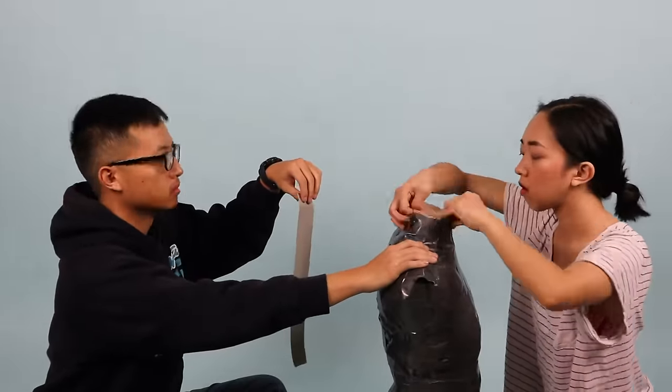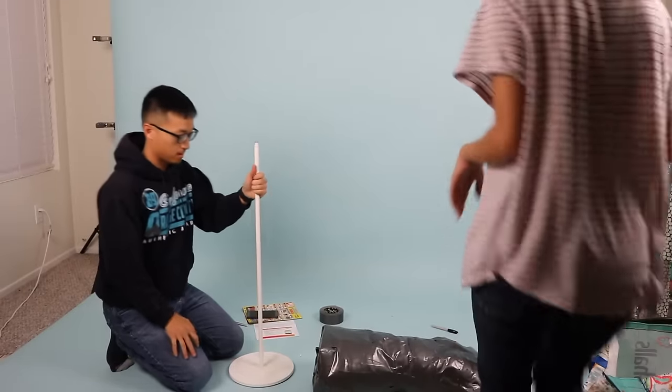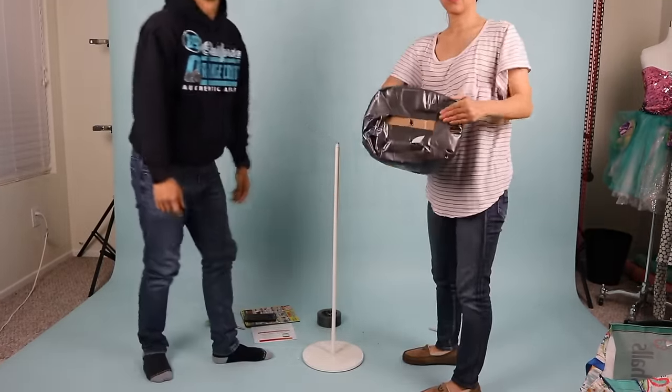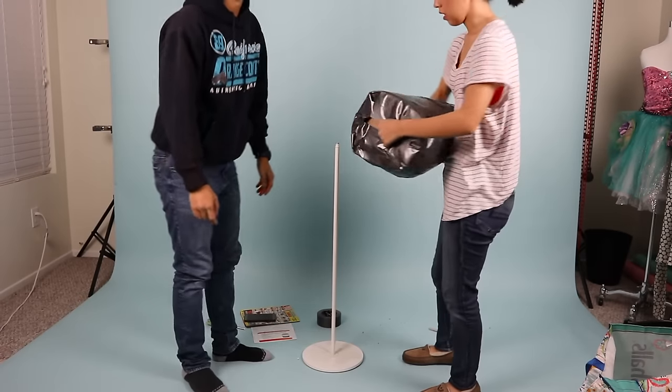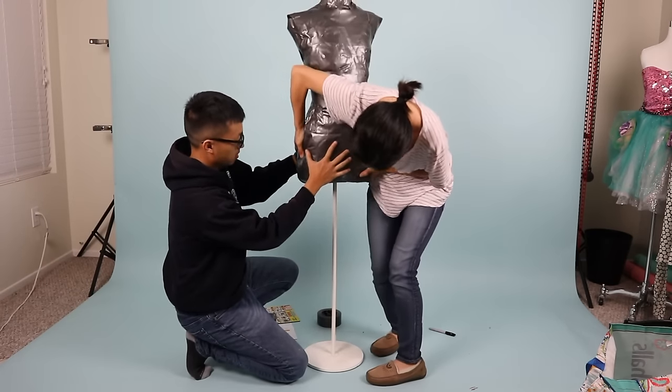We did the same to the neck. Since we had an old lamp stand sitting at home, we were able to cut a hole at the bottom of the dress form through the cardboard and attach it on. It still moves around a lot, but it's better than when I had mine hanging from the ceiling.